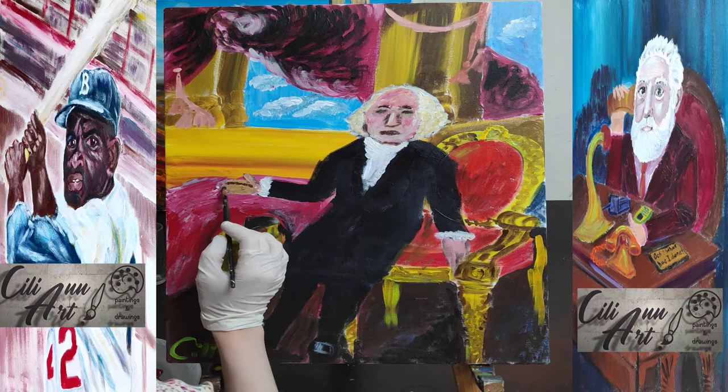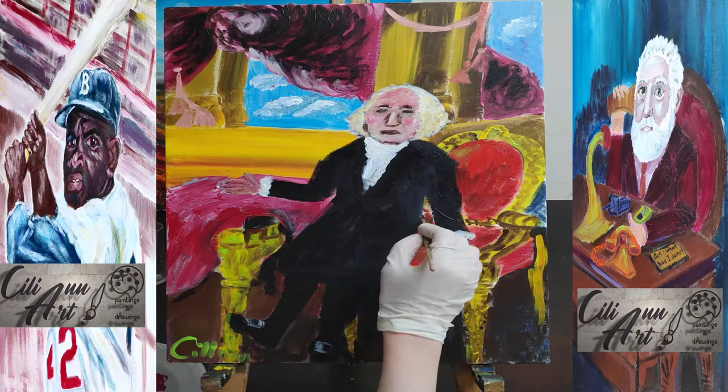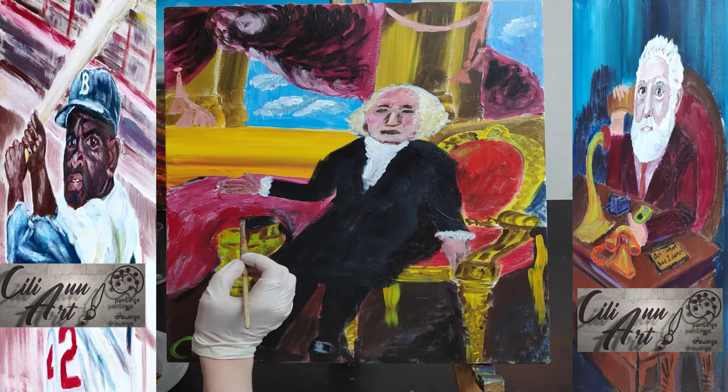He nominated the first chief justice of the US Supreme Court, John Jay. He signed a bill establishing the first national bank, the Bank of the United States, and set up his own presidential cabinet. Thank you for watching me paint our first president, and have a great day.